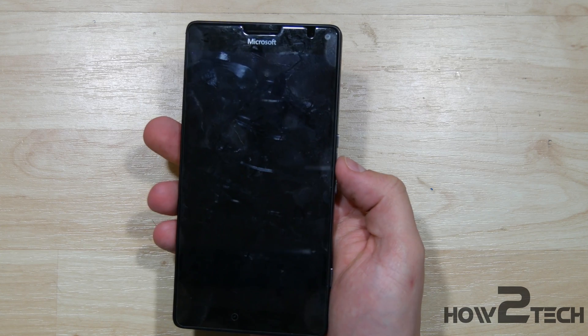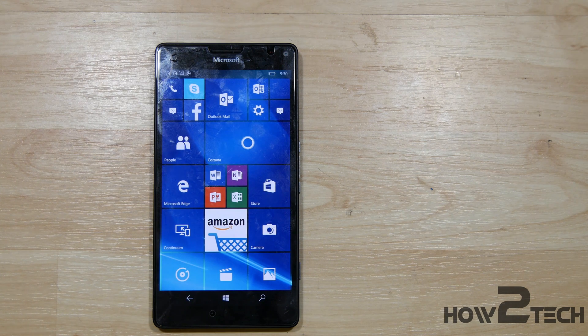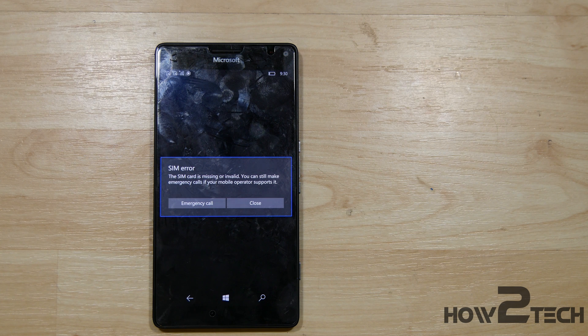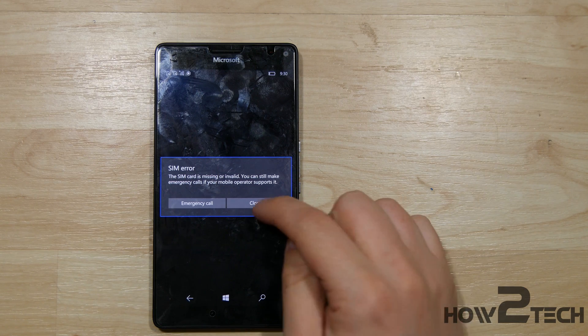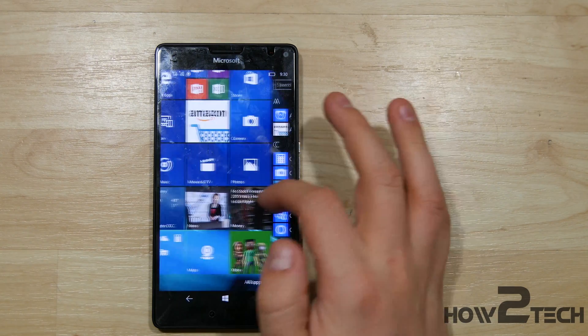Let's go ahead and double-check and make sure things are going to function properly. This phone takes forever to boot, so it'll take a few seconds to get this started. If you found these videos helpful, hit that like button. If you want to subscribe to see future videos, feel free to share this — I need as much awareness as possible to continue making these reassembly videos. Let's double-check the touchscreen here real quick and make sure everything functions properly. There you have it — thanks for watching, catch you in the next one. Peace.